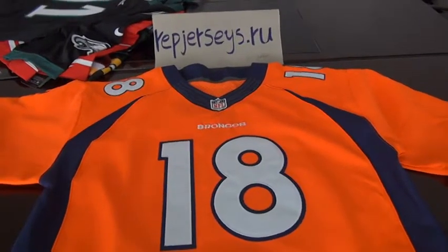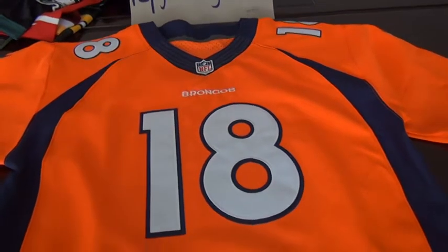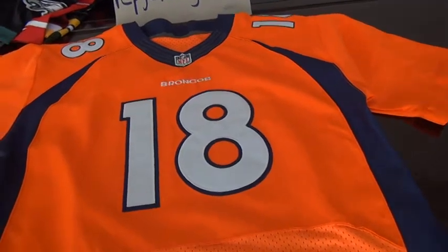Hello YouTube, this is Emmy from the Reptiles website. This is a review of the Denver Broncos number 18 — yes, number 18 — mining jersey, orange Elite One jersey.